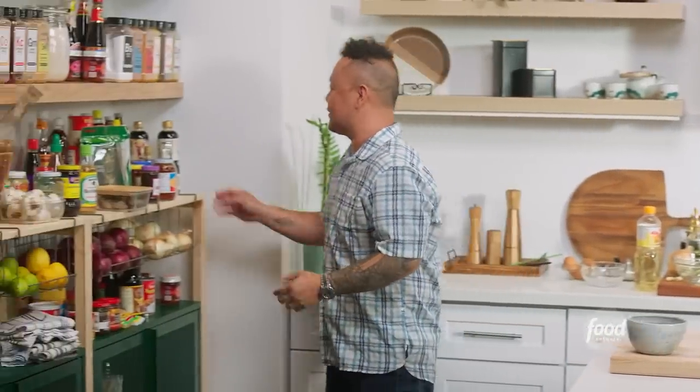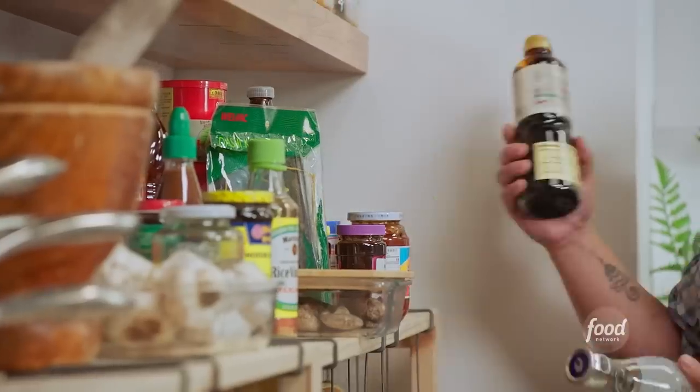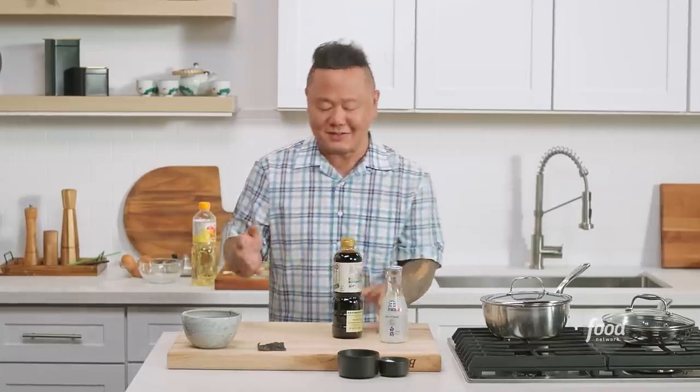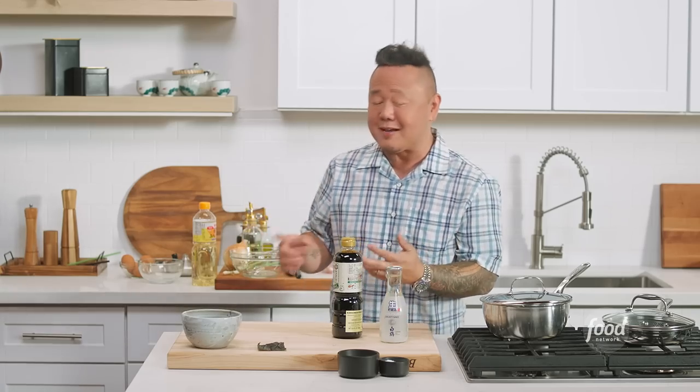Donburi in Japan is a collection of basically rice bowl dishes. To make them, I'm going to need premium soy sauce and some sake. We're making Oyaку Donburi, which means parent and child — basically chicken and egg. But you can get beef Donburi, curry Donburi, pork Katsu Donburi. I could go on forever. But this is going to teach you the base.